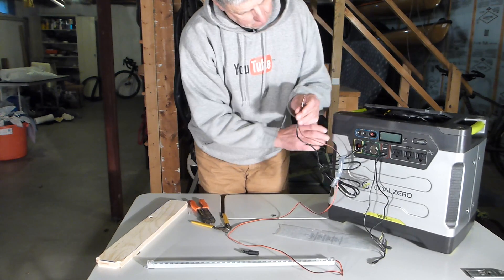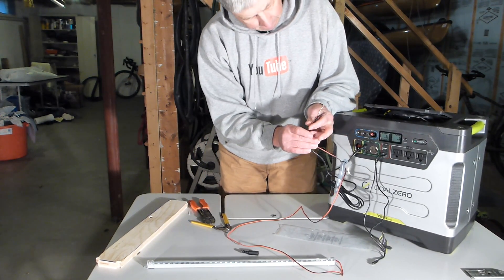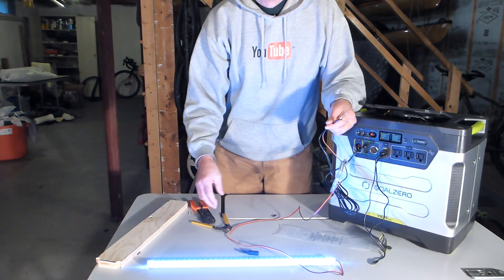Then I plugged the cable — with the end that's not cut off — into the Goal Zero, turned the power on, and then turned the 12-volt on, and the light lit up.